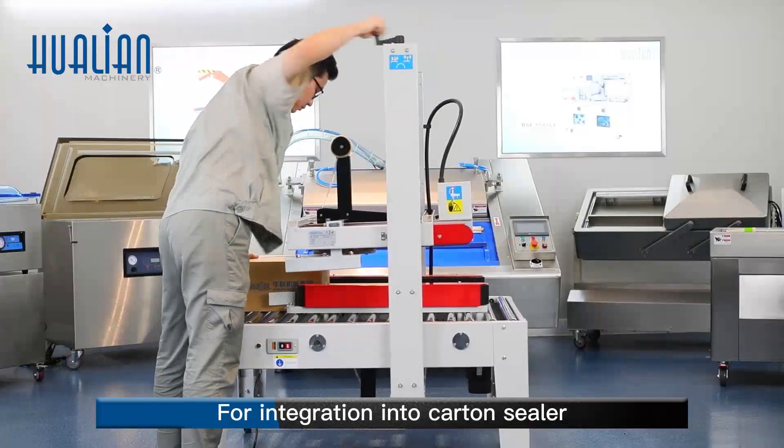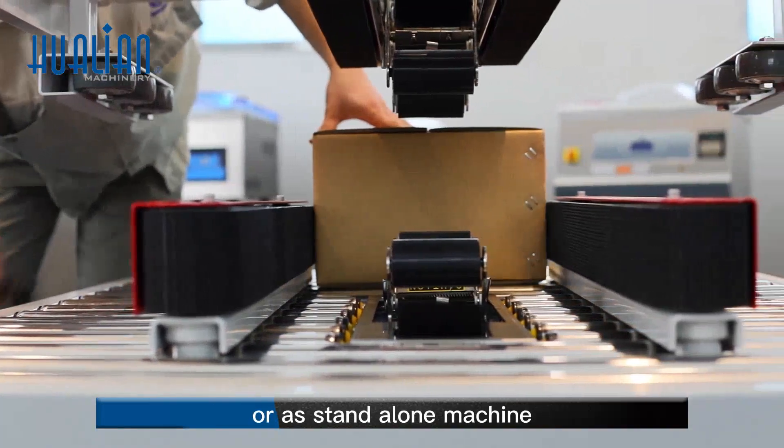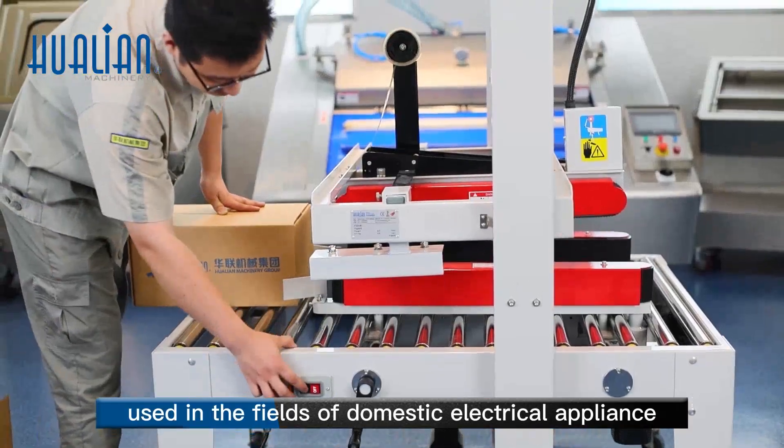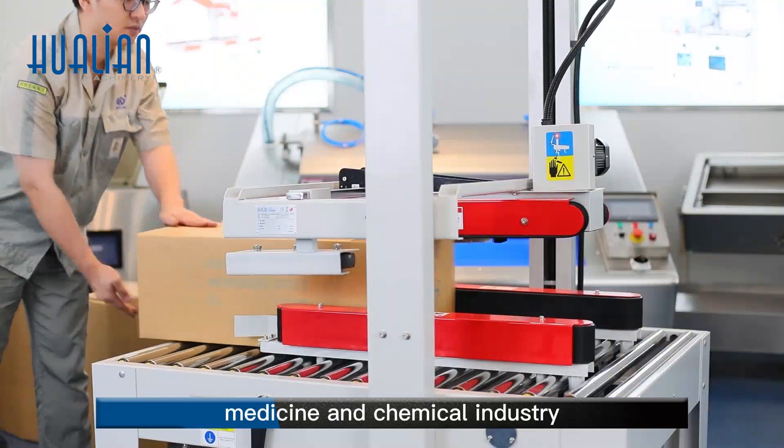For integration into a carton sealer to form an unmanned production line, or as a stand-alone machine. It's widely used in the fields of domestic electrical appliances, foodstuffs, general merchandise, medicine, and chemical industry.